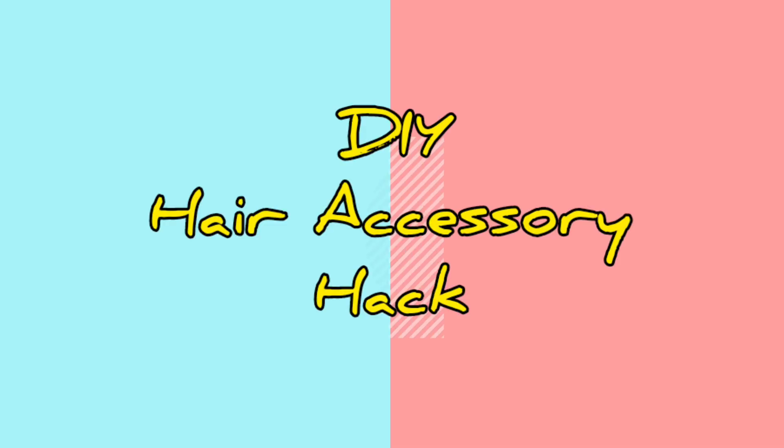Hey friends, welcome back to my YouTube channel. I am Monica and today I am going to share with you a 100% experimented DIY hair accessory hack.